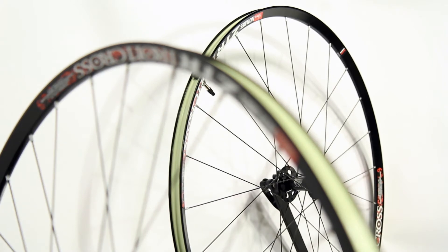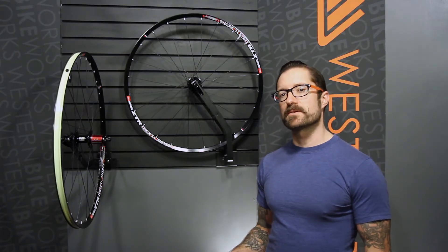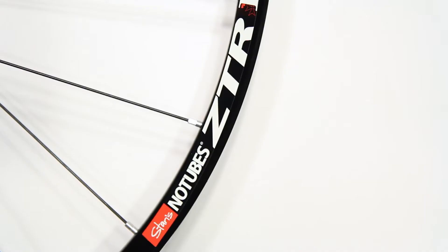Tubeless systems are becoming more and more popular, and there's a really good reason. What you get with a tubeless system is the ability to run lower pressures without the risk of pinch-flatting. Lower pressures, especially for cyclocross applications, give you superior traction, but if you hit something at speed, you're not going to be out of the race.